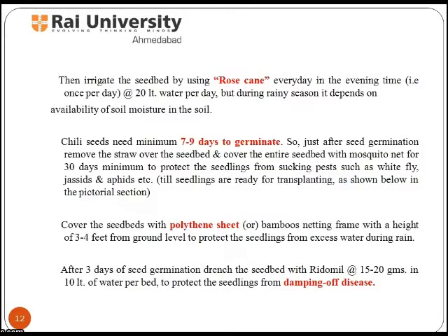Irrigate the seed bed by using a rose can every day in the evening at the rate of 20 litres of water per day, but during the rainy season it depends on the availability of soil moisture. Chilli seeds need a minimum of 7 to 9 days to germinate.